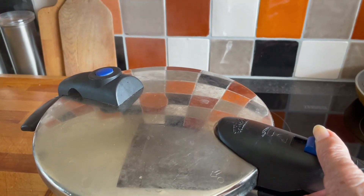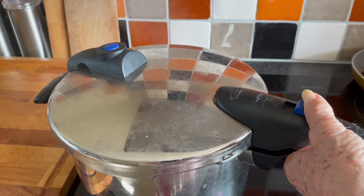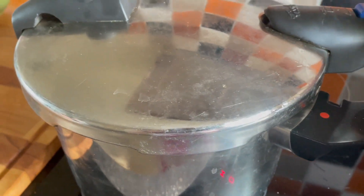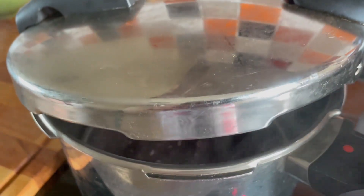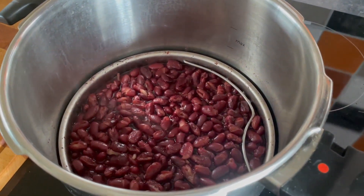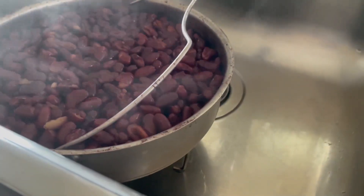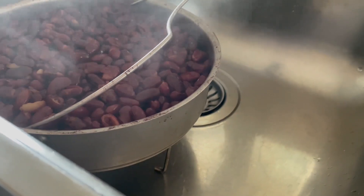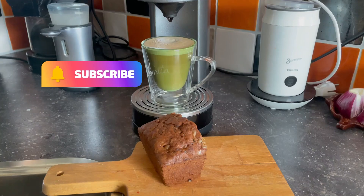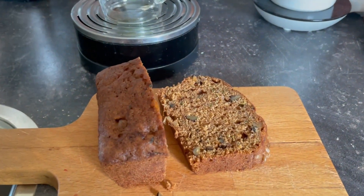Once the beans are ready, reduce the pressure in the pan and lift the lid. Obviously not everyone has a pressure cooker, but just follow the instructions on the packet for either a slow cook or boiling in a saucepan. Strain off most of the liquid and leave the beans to cool. And that is an ideal time to spoil yourself with a lovely cup of coffee and a slice of zucchini loaf.